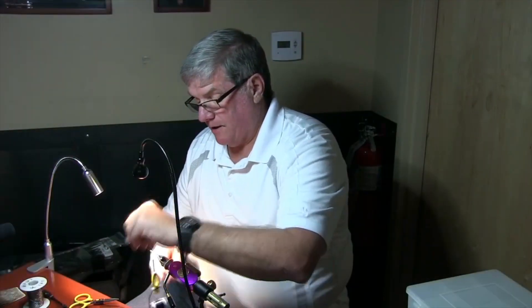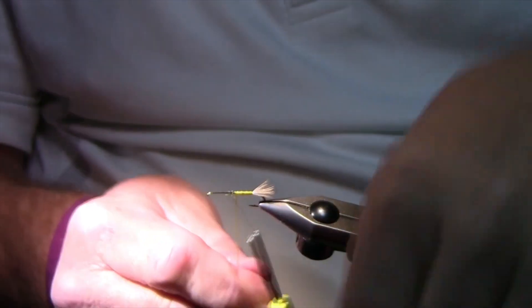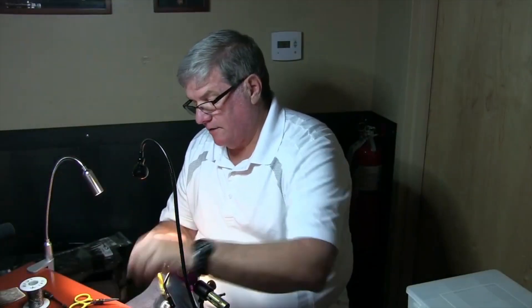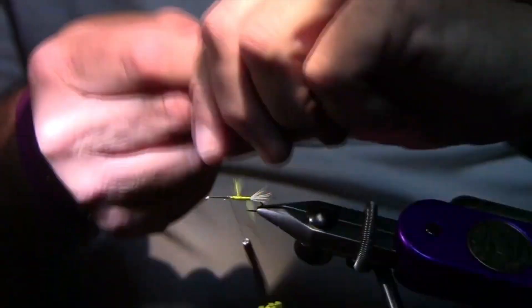I tied up one time — the Gibbonator — it was about a quadruple articulated fly. He could never figure out what fly to use, so on each hook I tied three flies on. So we had like 12 flies in one thing. I was really bored that day at home.